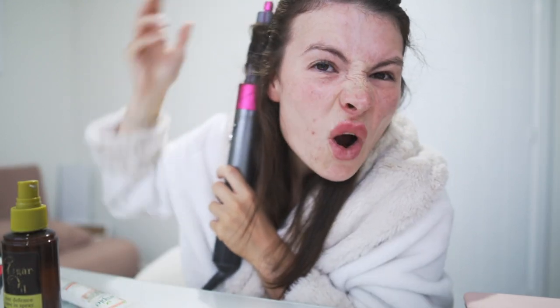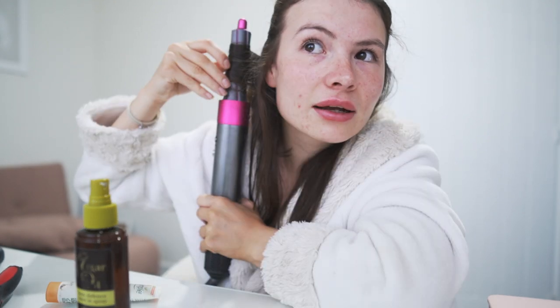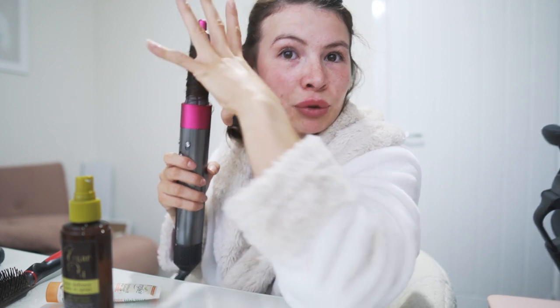This pack of bobby pins is from Primark for one pound — you get about a hundred for a pound and they're really good. Just hold it near the hair and there we go — oh my god, that was so satisfying! I'm getting so much quicker at doing this now. The first time it took me about an hour and a half. I also tend to make a little ring around my hair to stop it going near the barrel. It can really burn your ears — so that side is all done and pin curled.